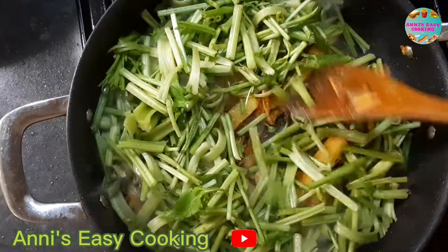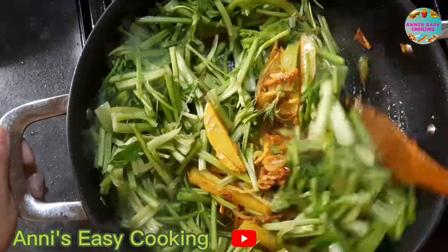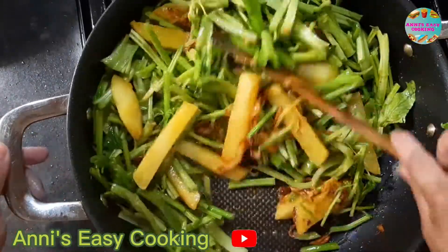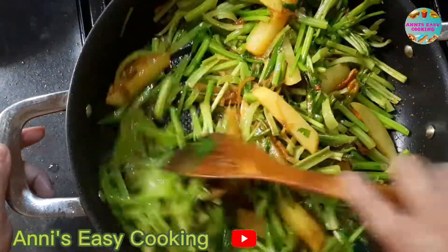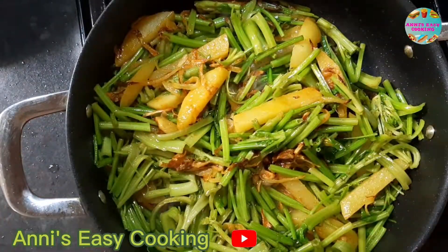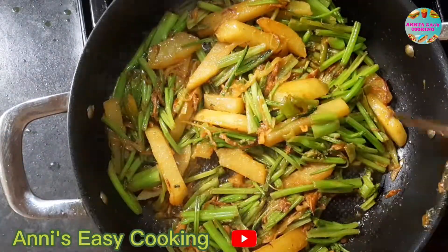Now we add this mayo pot green and mix. This is good for a little, we mix the work for this mayo. Then we add this mayo pot green. This is one way to add the oil. Also add the eggs into the cafe, but the eggs leave the egg yolks.